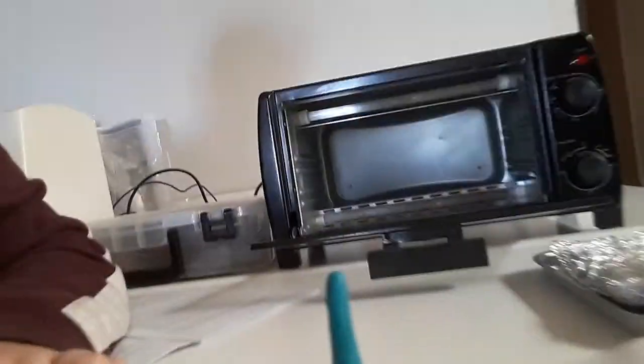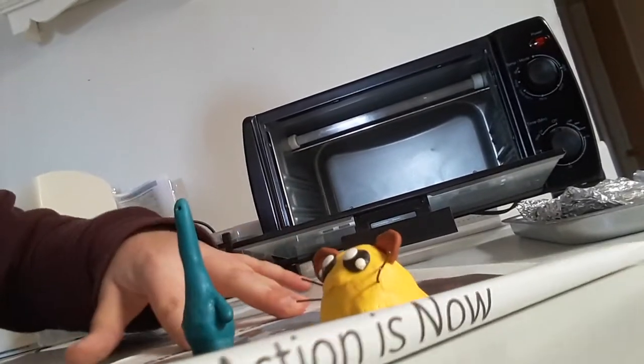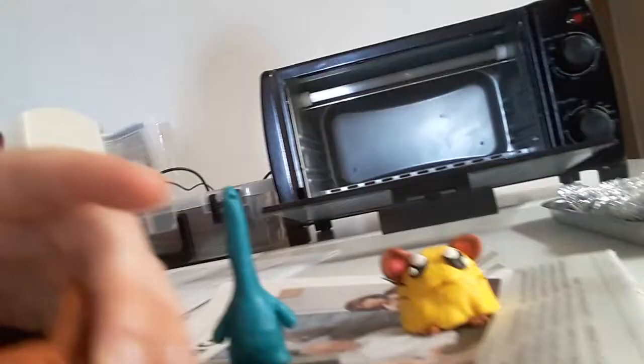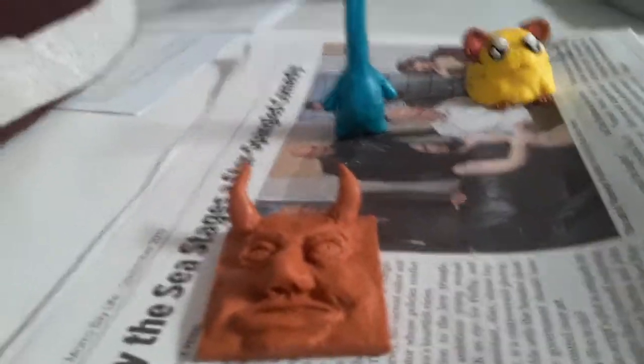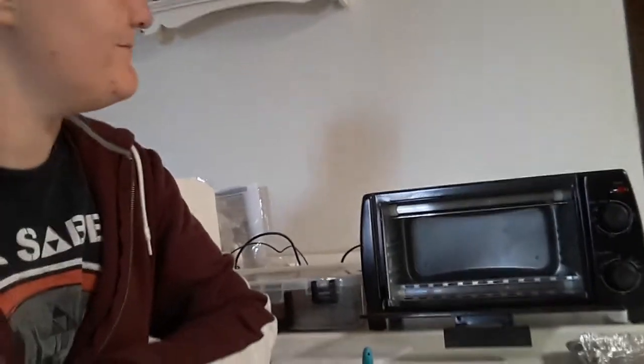Hello everybody and welcome to a special little episode. I have been doing a little bit of polymer clay work. Let me give you guys a better view of what I made — these little whimsical creations here as well as a test tile. What I'm going to be showing you is how I attempt to bake polymer clay in a toaster oven.